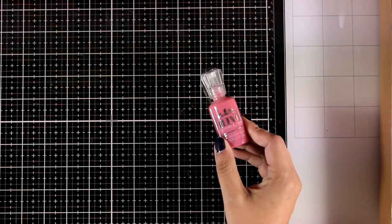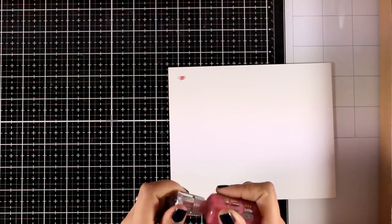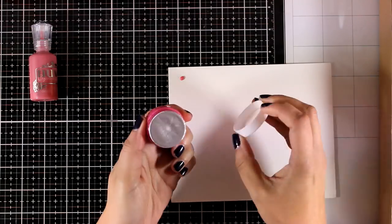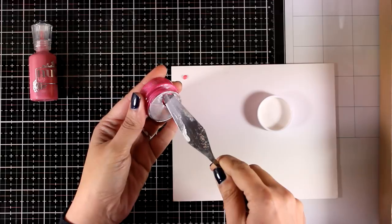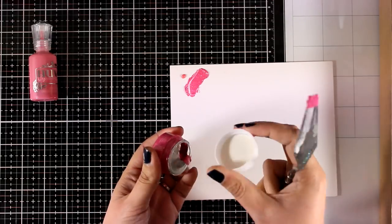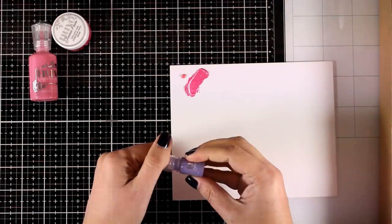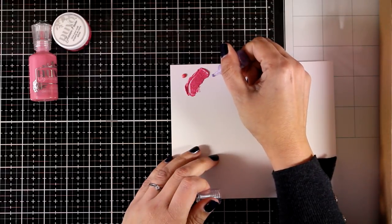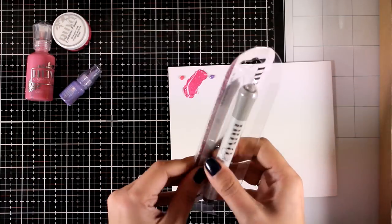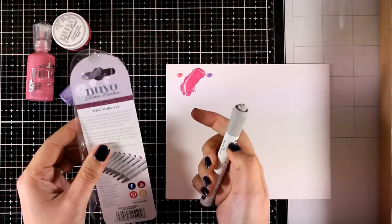First of all you get a bottle of Nuvo Crystal Drops — this has a glossy finish and the color is Party Pink. You also get a mini jar of Glacier Paste, the color is Mambo Melon. I'm just going to swatch it for you with my spatula — this is great to apply over stencils or directly with a spatula for some texture. This is a mini Glitter Drop and the color is Sugar Plum, really shiny.